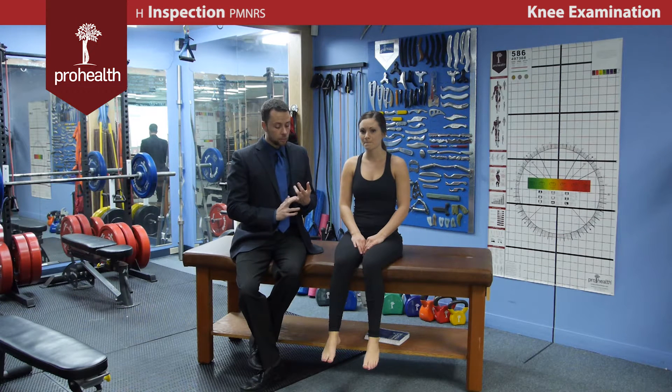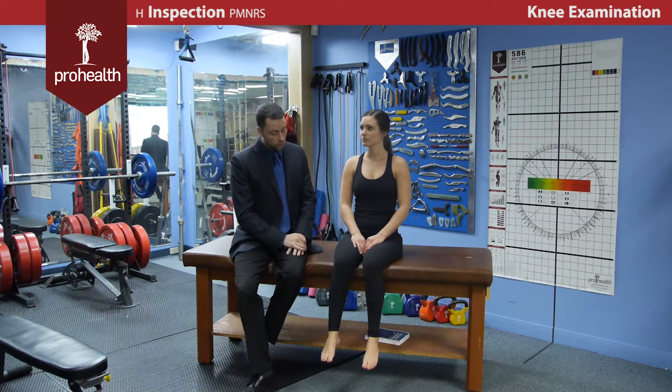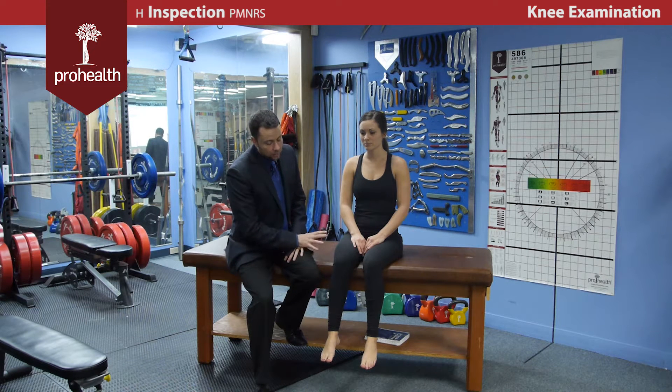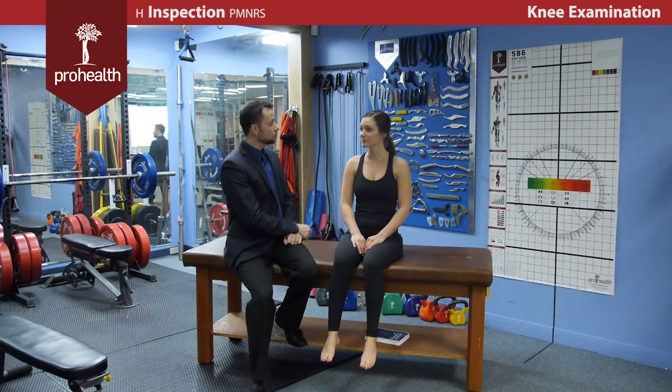A couple of key things for inspection: today our patient isn't wearing quite the right kind of pants. Normally you'd have the person in shorts so you could physically see the skin. You're looking for things like swelling, and you're going to compare bilaterally. Before you actually make contact with the patient, you want to give a good introductory statement: 'I'm going to be doing a hands-on assessment. If anything is painful or uncomfortable, please let me know right away, and I don't need to do anything you think will cause you further injury.'